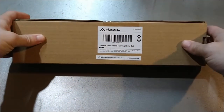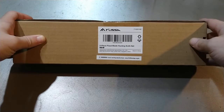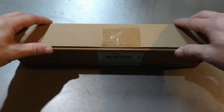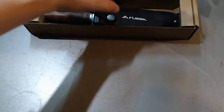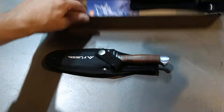This is by a company called Flissa. It's two basically Bowie knives — I wouldn't fully classify them as Bowie knives, more of a Bowie knife design. I have taken a look at them. There are two knives in here: we have a little one and a slightly larger one.